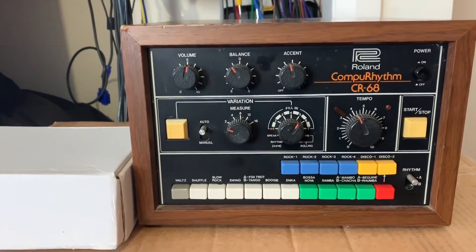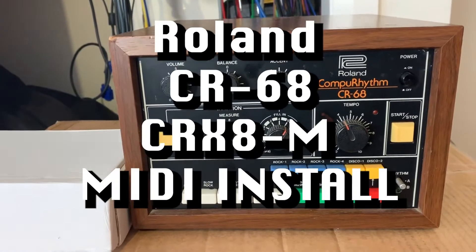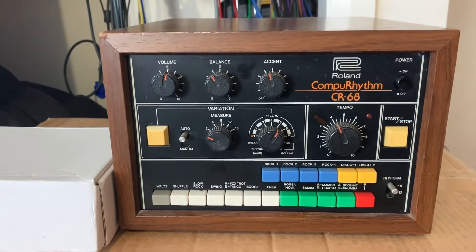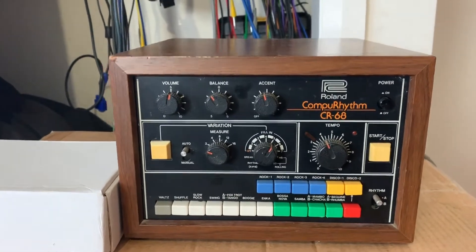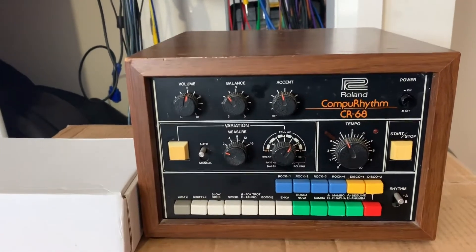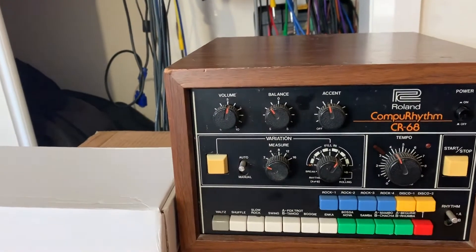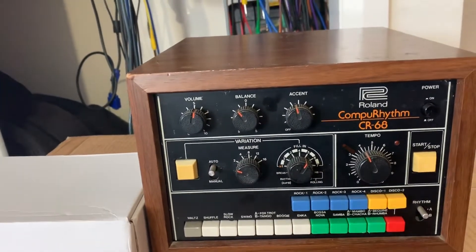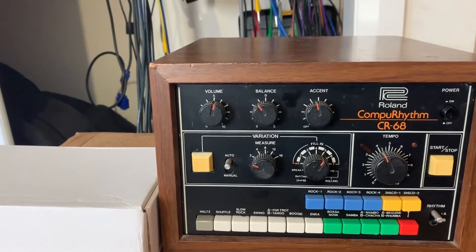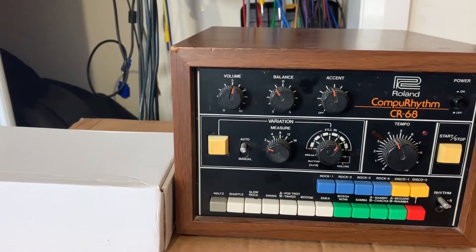Hi folks, today I'm going to take you through adding MIDI to this Roland CR-68. This is the little brother to the CR-78, which is the programmable drum machine. This is the non-programmable version where you can dial up patterns, play them, adjust your tempo, all that sort of stuff. It doesn't have the volume faders that you have on the CR-78, but as far as sounds go, you can do many similar things, and it sounds the same as the CR-78, and we're going to add MIDI to it.